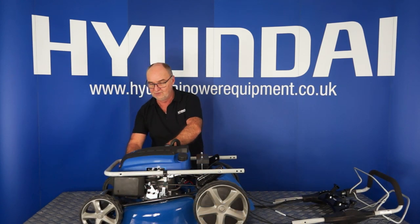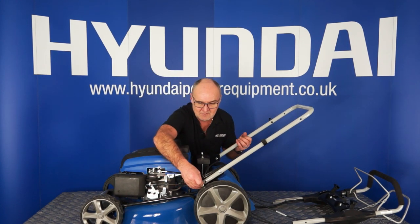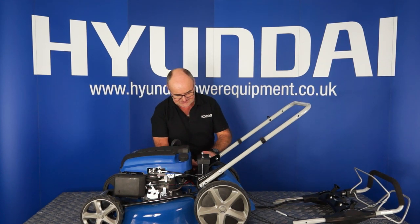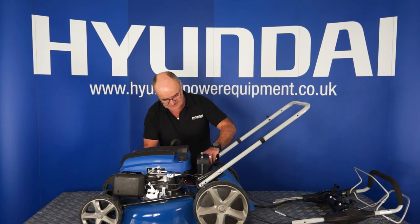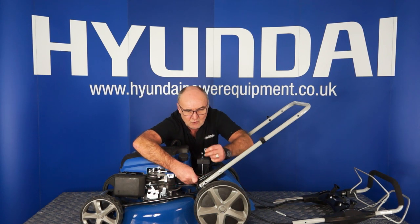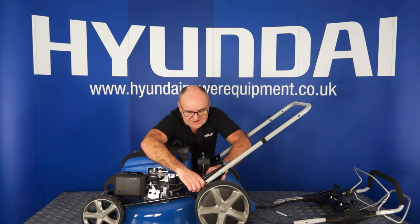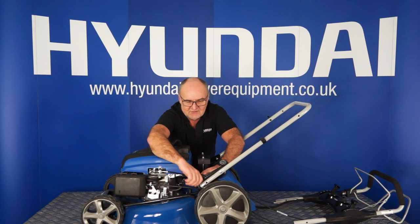The next step is to fold the lower handle up into its operating position. Take one of the bolts that you removed earlier, place it through the hole in the bottom of the arm and line it up with the hole in the black metal bracket. You can put the one on the other side into the hole as well at this stage if you like. Having fitted the two bolts, simply fit one washer and the wing nut back onto the inside of the frame.